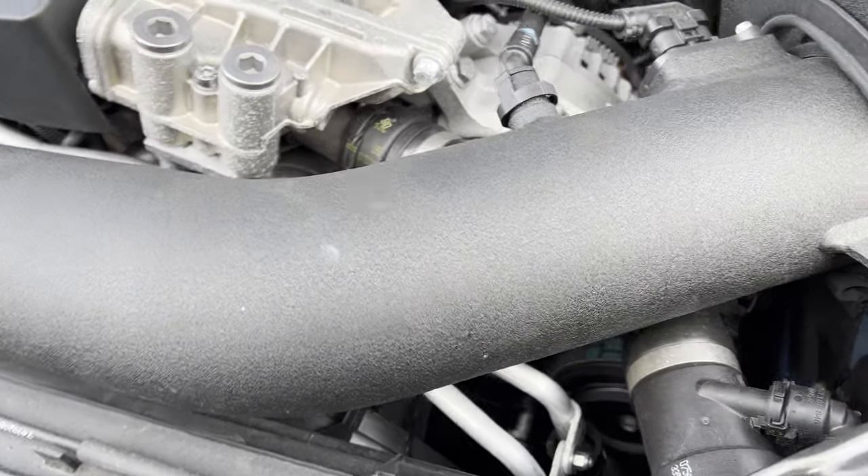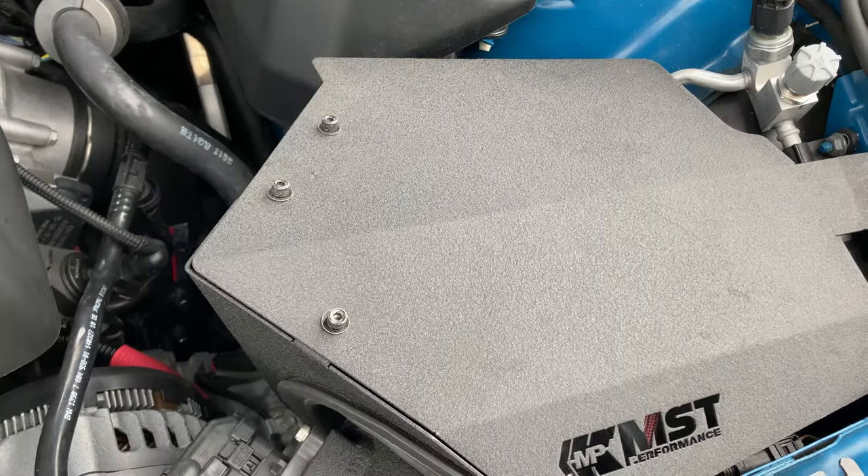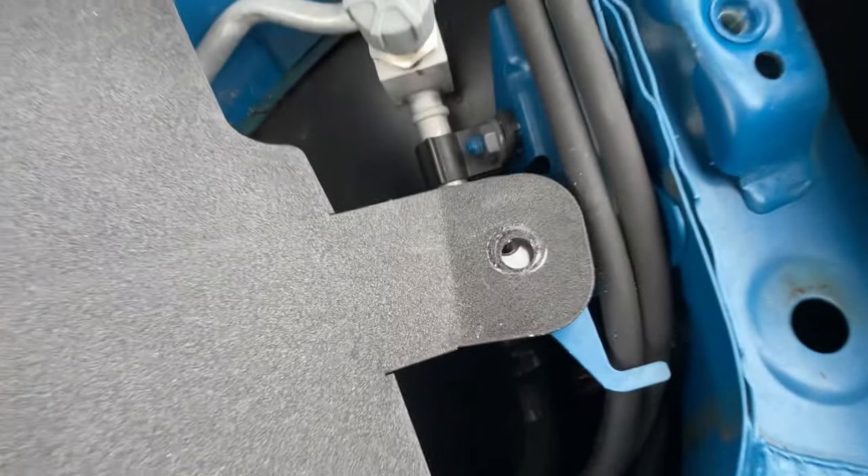Unfortunately, the fitment wasn't the greatest. The intake tube ever so slightly rubbed against the hood of the car, causing a bit of damage. After bending the bracket holding down the intake tube, that problem was resolved, but I wasn't amused. Also, the fitment of the heat shield is a bit off.